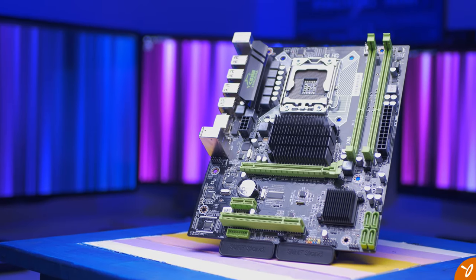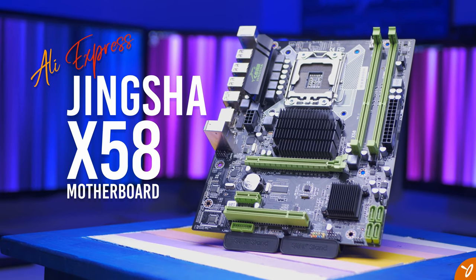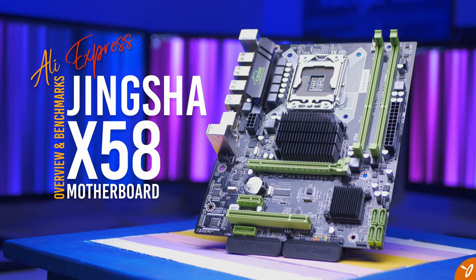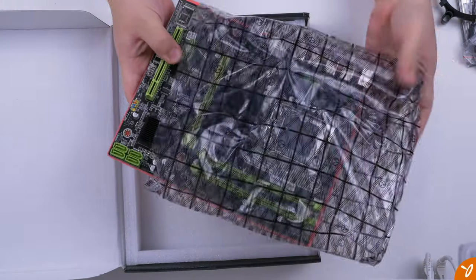Hey everyone, let's jump right in. Here's the AliExpress Jinxha X58 motherboard. What we're going to do is get an overview on this motherboard and some benchmarks as well. On the last video we did an unboxing, which gave us some general information on the board, and now we're going to go a bit deeper to see what this board can offer us.